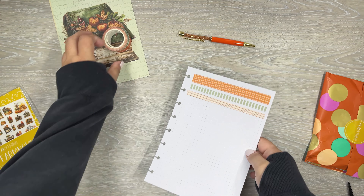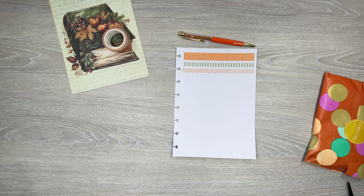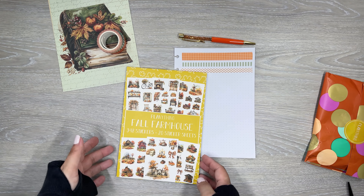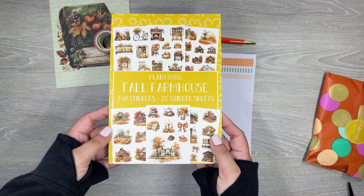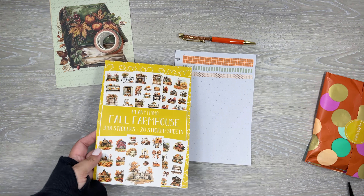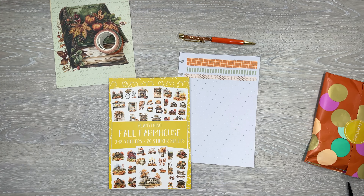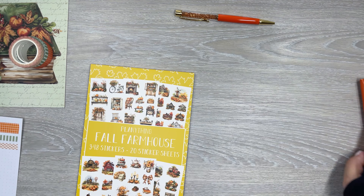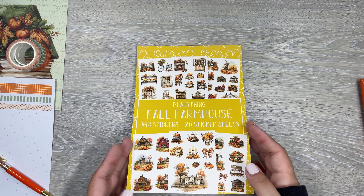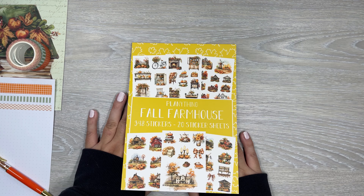Those are the washi rolls in this little package. Now I'm just going to unbox the sticker book so we can flip through it. This is a 20-page sticker book called Fall Farmhouse. You get all the farmhouse vibes, which fits this theme. I'm just going to move this stuff to the side so we can get a better view. All right, so Fall Farmhouse.